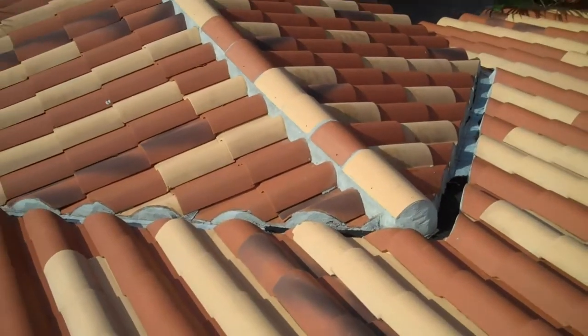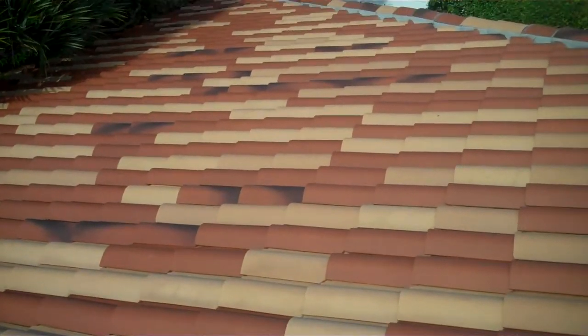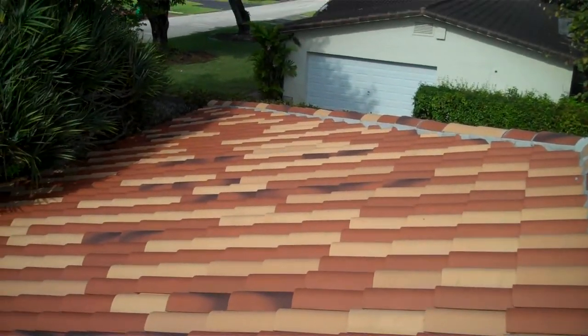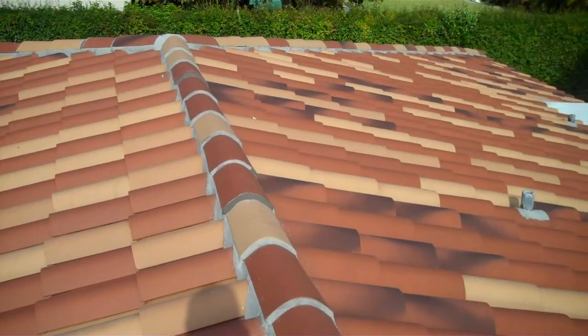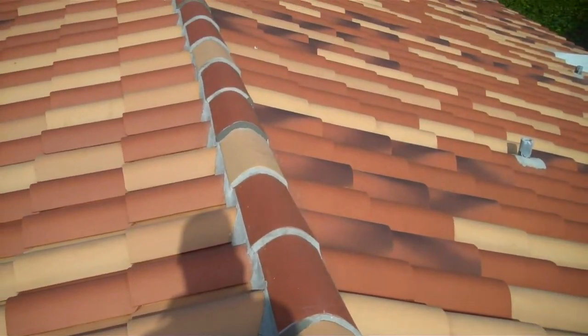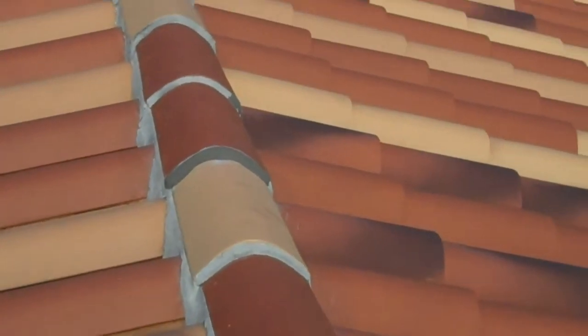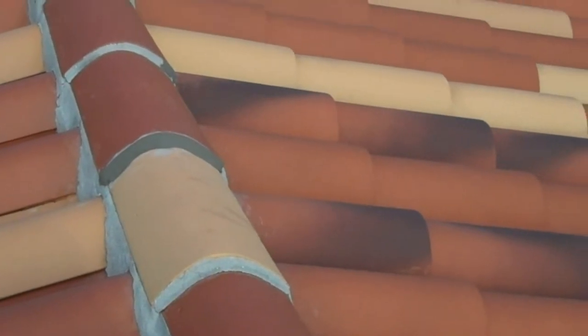The mortar, the mildew, the valleys are clean. And that's the original color of the tile. Also, we repair wherever the mortar comes loose, wherever the mortar is removed by the pressure wash.